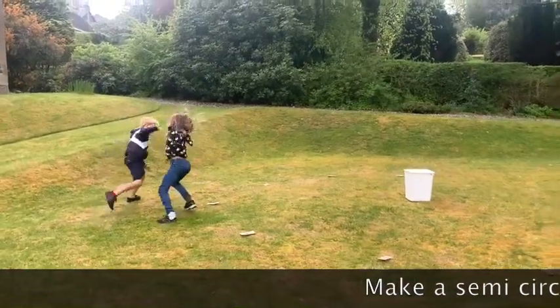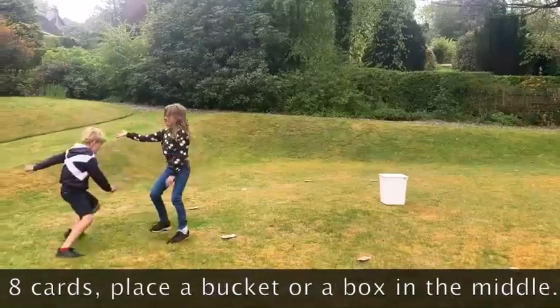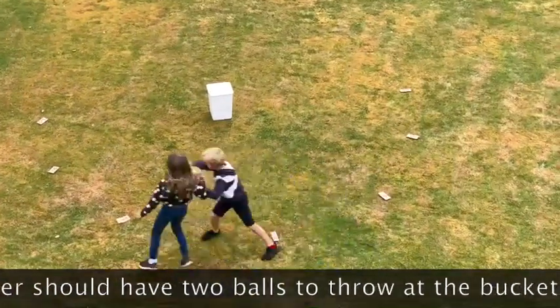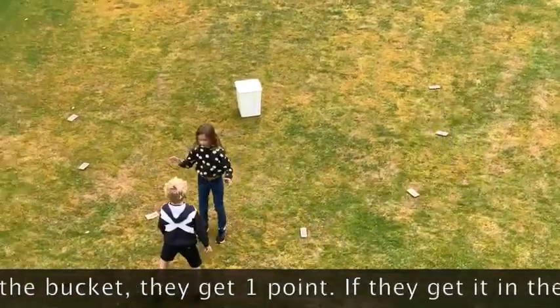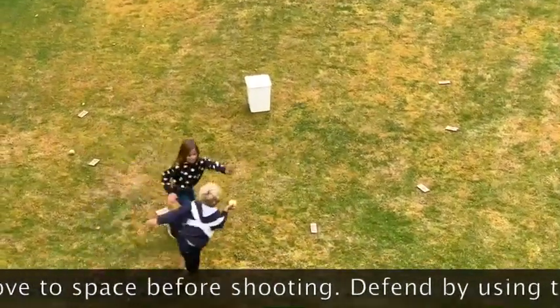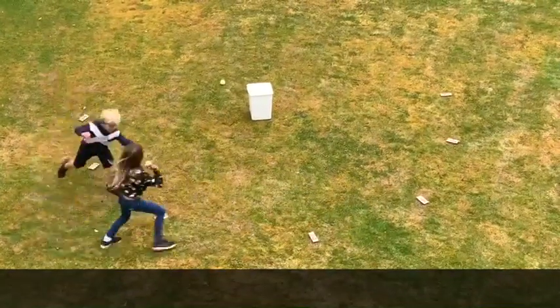Now it's game time. Get your opponent, set them up, watch this little video clip and play the game. Hope you enjoy it.